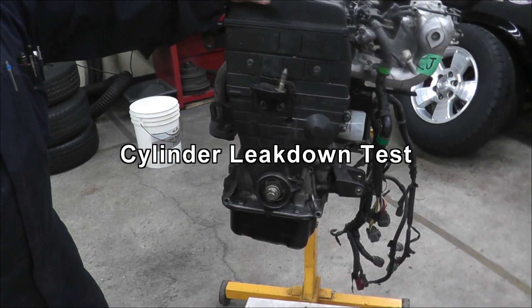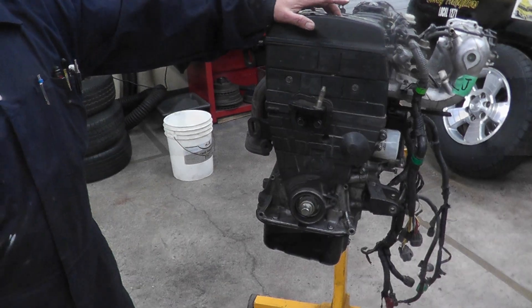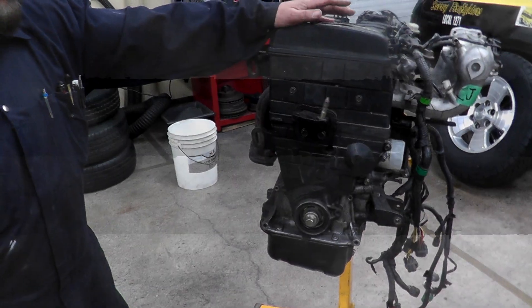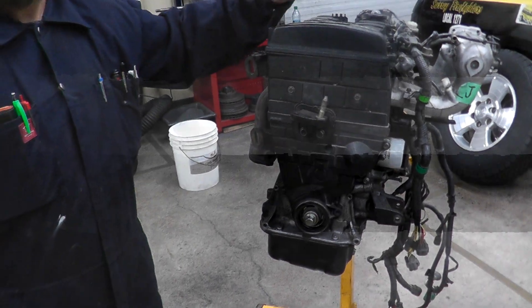Welcome YouTube viewers, welcome to Frankert's channel. Today we're going to learn how to do a leak down test. This is the test that you do after the compression test, so this will be more precise. We're going to do this on this engine and let's see what tools we need.